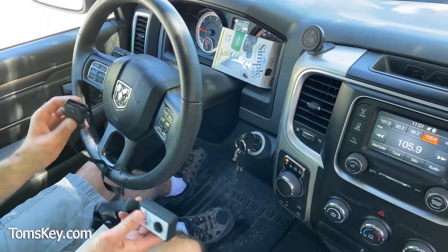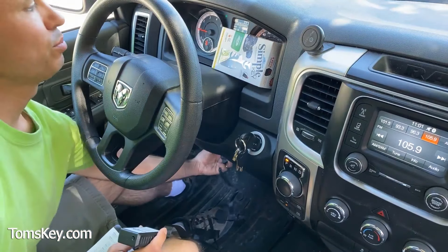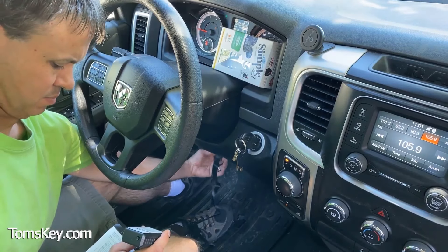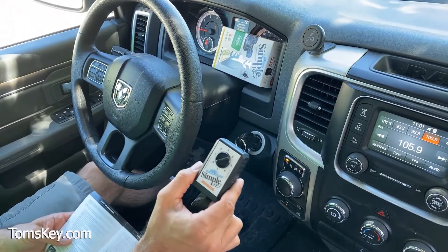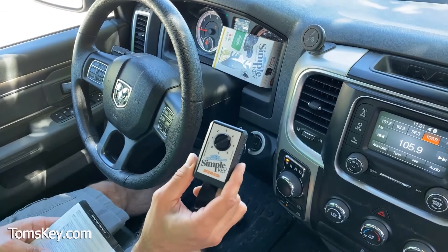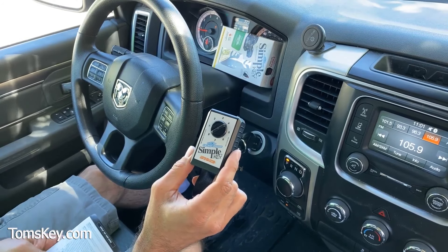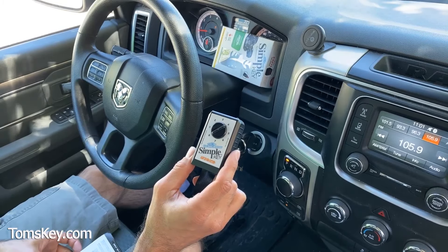With the engine running, take the Simple Key Programmer and plug it into the OBD2 port. You'll hear it beep — three quick beeps means it has communicated properly with the vehicle.